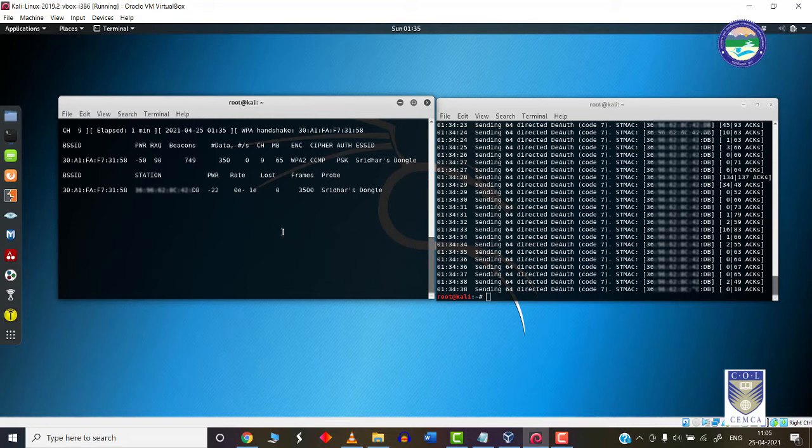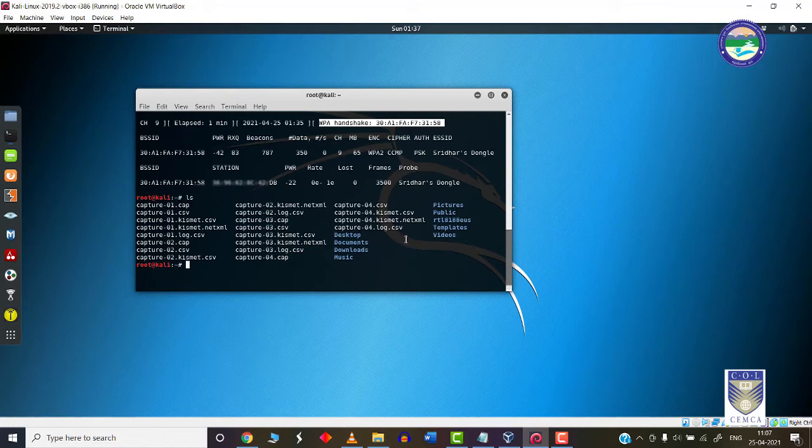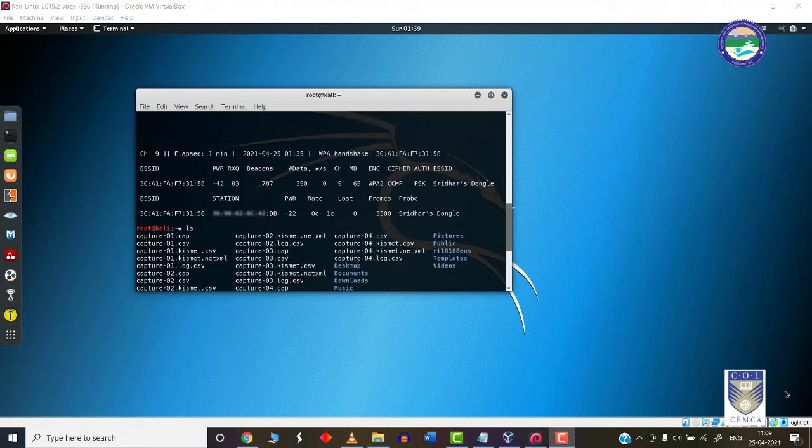Now that we have captured the WPA handshake, we can safely terminate the packet capturing process by pressing Ctrl+C and close the terminal window. We can now analyze this packet capture file in Wireshark and try to get hold of the password. As you can see, these are the files created during the capture process. I have four captured files from multiple sessions. I am going to use the latest one — capture04. It contains Kismet files, packet capture files, CSV files, etc.